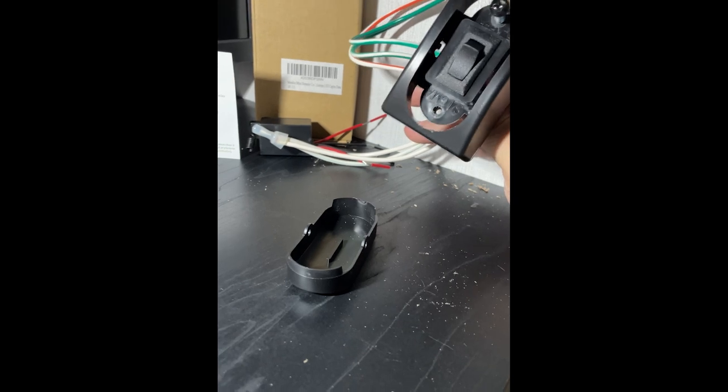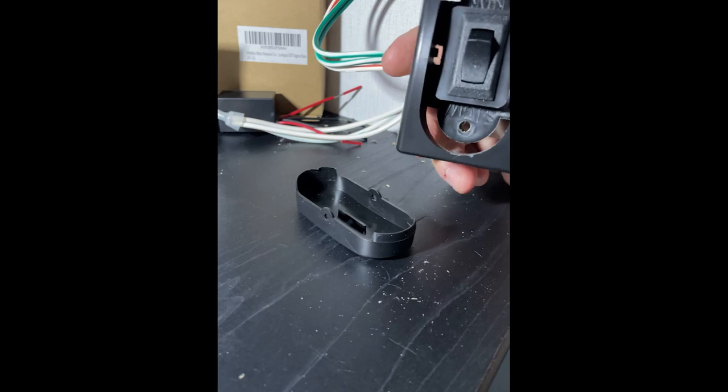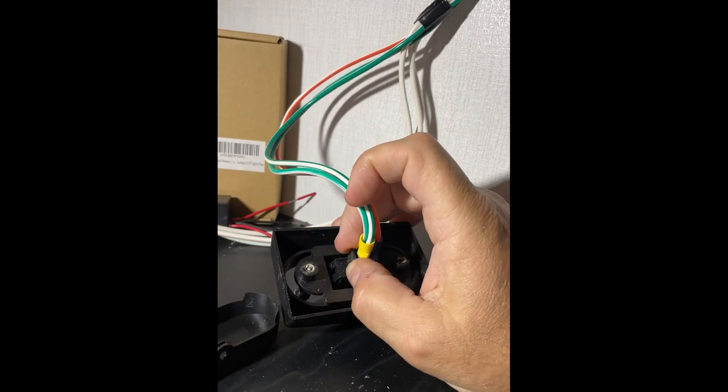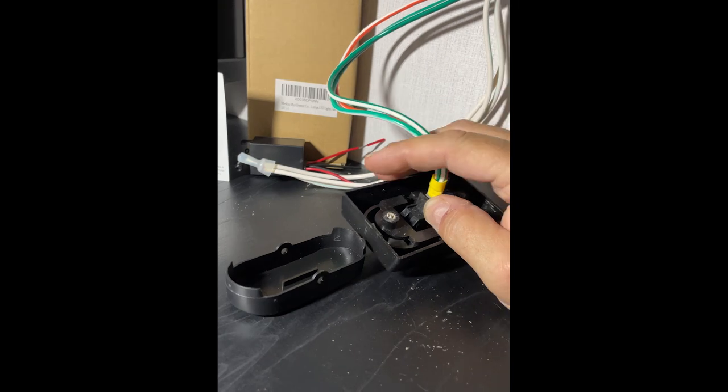Getting this little cover off is a heck of a lot more challenging than I thought it would be. I had to pull these screws out of the hole, and on the back side is where you can pry that little rocker cover switch out of there. So that's no fun.